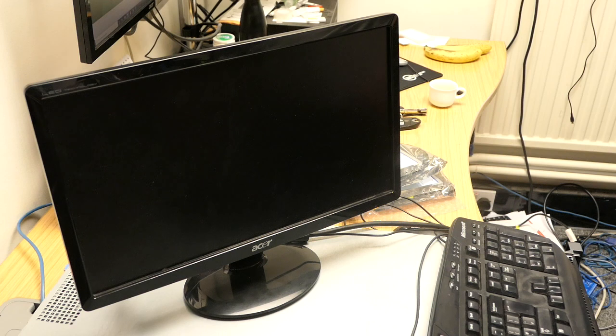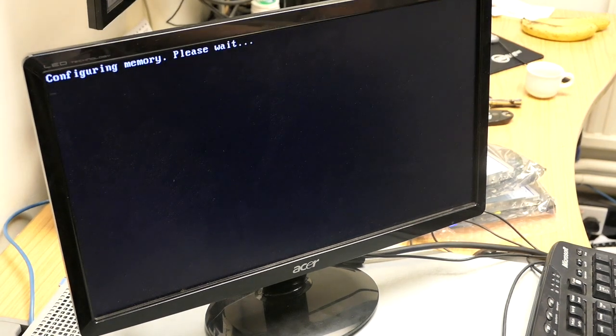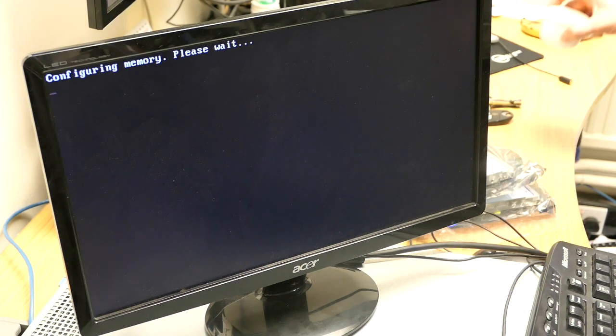The server is just booting back up again, going through its usual tests. We're not going to change anything in the BIOS right now - I'm just going to let it see if it can boot up. It should recognize the two drives in there because we haven't changed the RAID configuration - that's saved to the drives, not to the actual card, so it should pick it up.